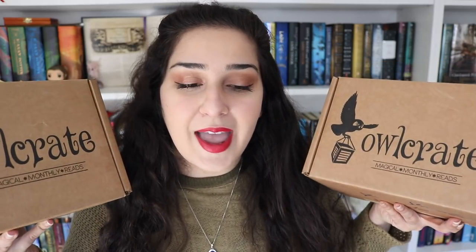Without any further ado — because I've got two of them to get through and I really want to know what books are in here — let's get into opening the boxes. Starting off with the November box, let's see what's inside. The very first thing in here is the card, which tells you the theme and everything that's in the box. The theme is Castles, Courts, and Kingdoms for this month.